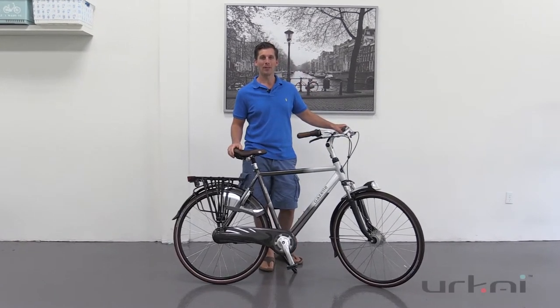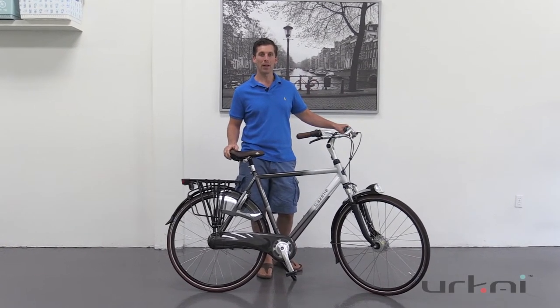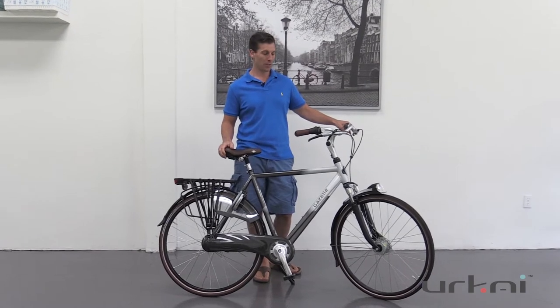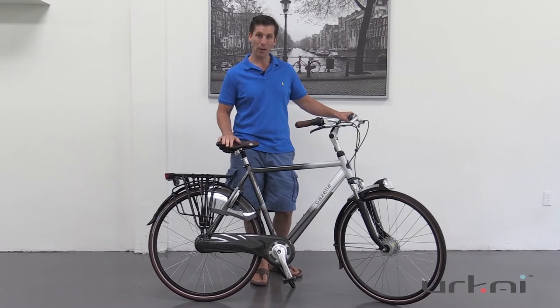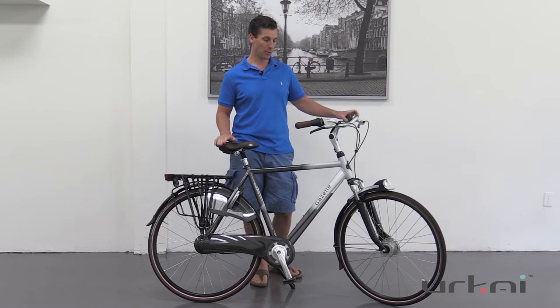Hello, this is Andrew from Yurkai and today we're going to go over the Gazelle Orange C8. This is a more modern Gazelle bicycle. It's an aluminum frame so it's very lightweight and it has some amazing features on it.